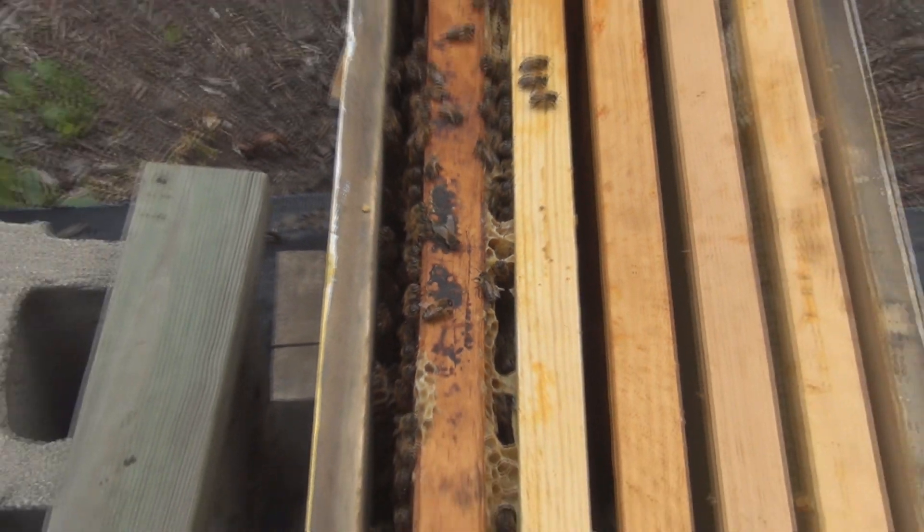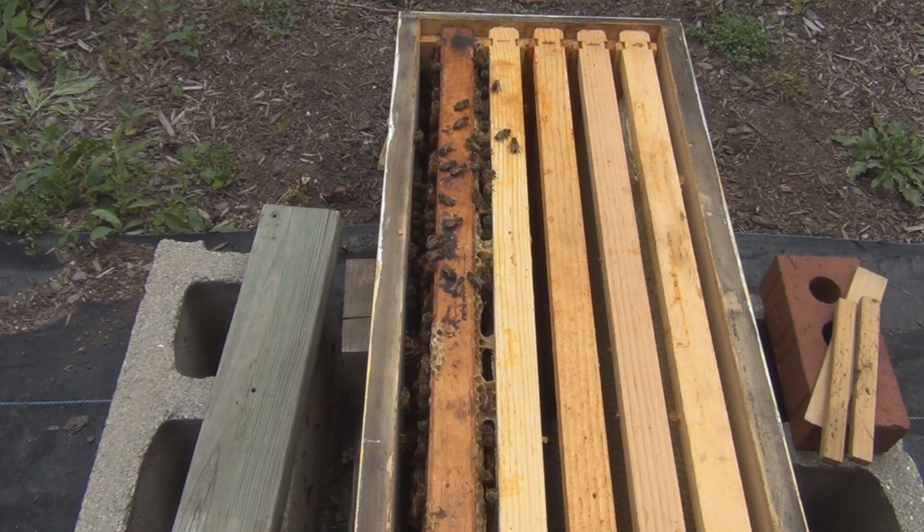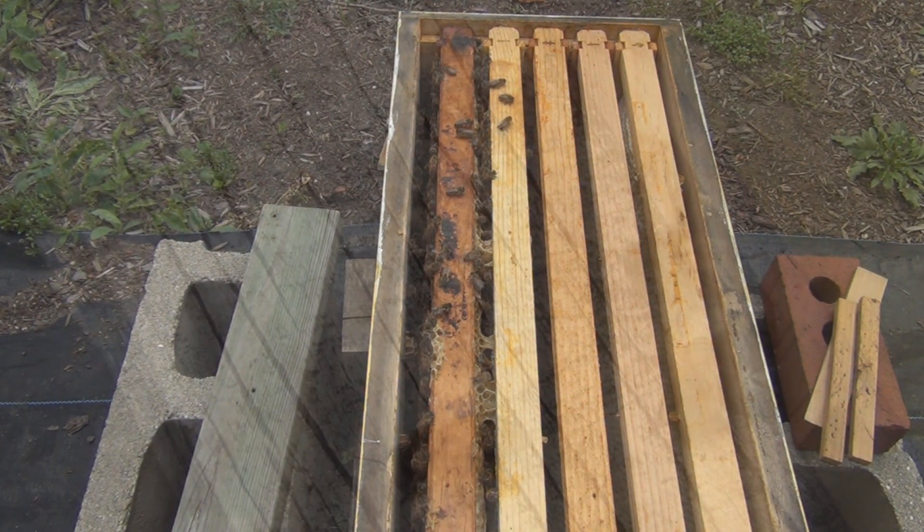This is New England Gardening and today is June 9th. The Saskatraz Queen that was introduced on the 13th of May was still in the cage on the 16th, and was visibly released by the 27th, though she may have gotten out somewhere in between. She's laying now, the brood is being capped, and should be hatching on the 21st of June. Thanks for watching.